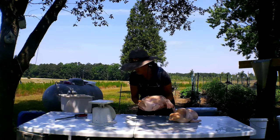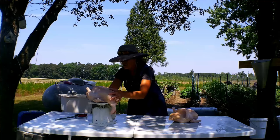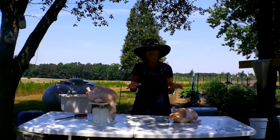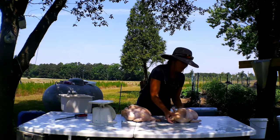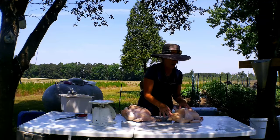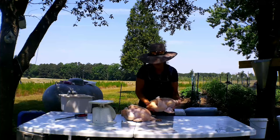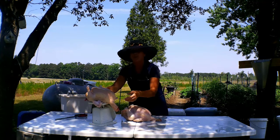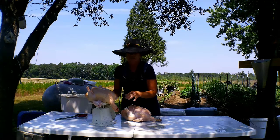This bird weighs eight and a half pounds. This other bird right here is probably a little bit smaller — the feet have been cut off, the wing tips have been cut off, the head's off — but the innards are not out yet. This bird without the innards taken out is also eight and a half pounds.